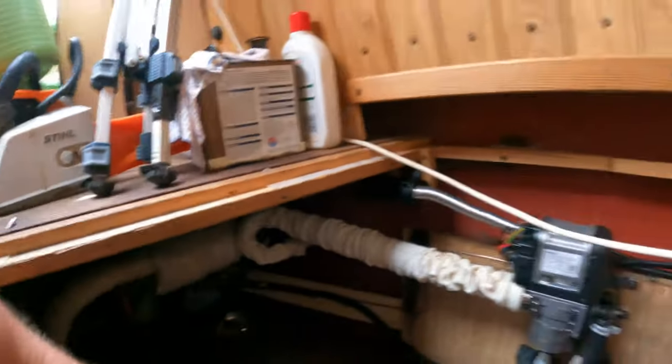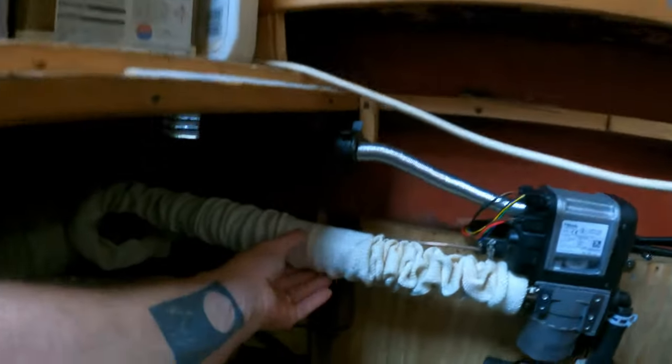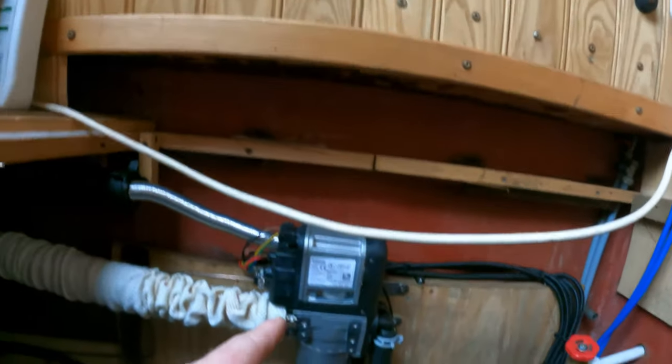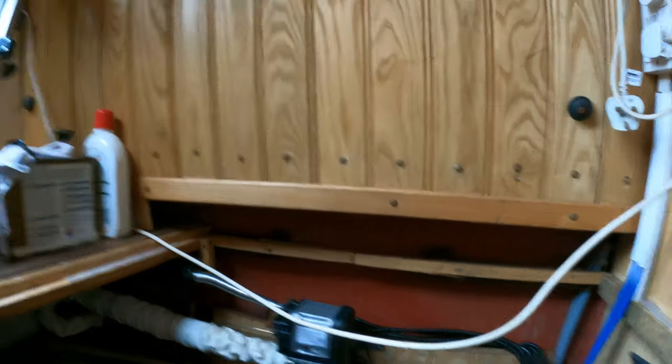We obviously went for the Webasto. Come with me into the engine room and I'll show you the setup. There's the diesel fuel filter, the actual pump - which is that slight tapping sound - the exhaust, and the air intake. Hot water goes to the calorifier in the bathroom, and this is what travels through the radiators.